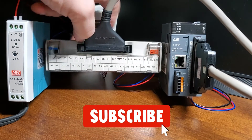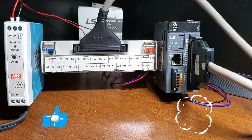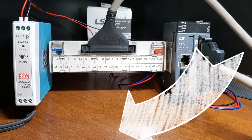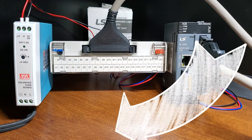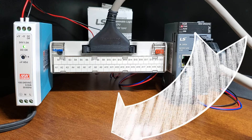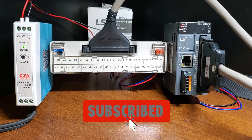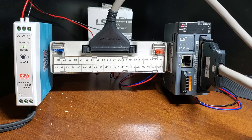If you enjoyed this video, please hit the like button below. If you have any questions about this video, please leave a comment below and I'll do my best to answer it. If you want more information about us or to get our free ebooks on numbering systems or robust data logging, please click the link below. A new video is released every Monday, so make sure you hit the subscribe button and the bell beside your subscription to receive notifications.